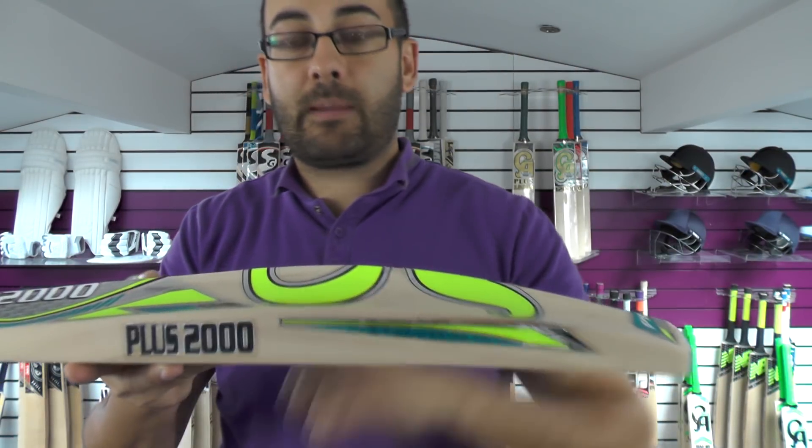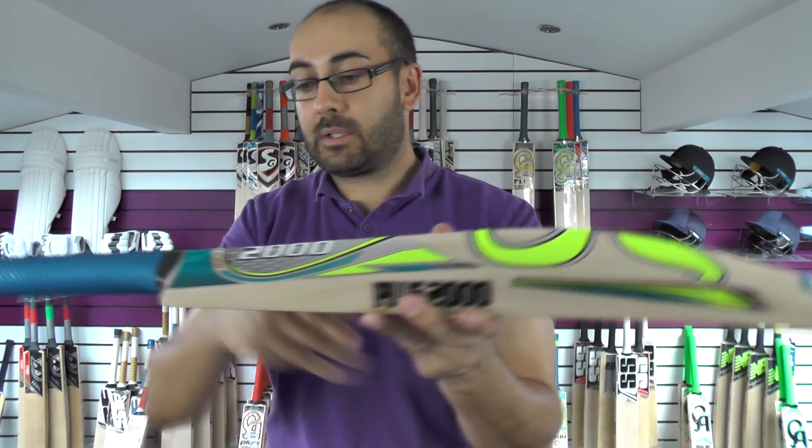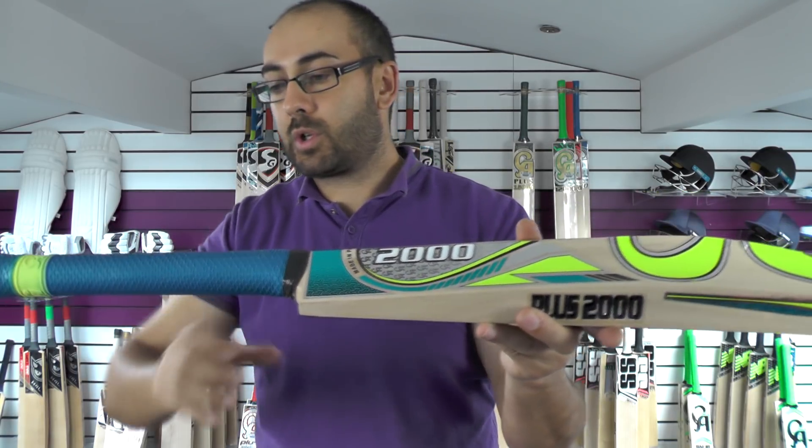Edge size wise you've got a 38mm edge, 63mm spine. The spine is rounded off into the toe and up into the handle, semi-oval at the bottom, medium thickness, rounding towards the top.